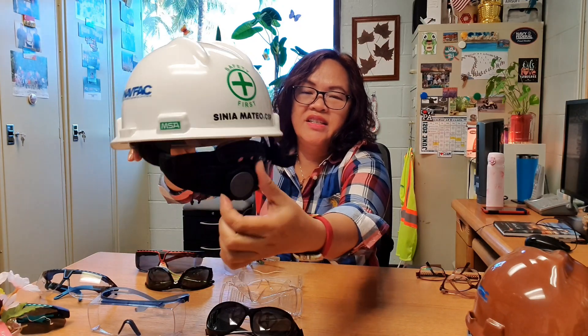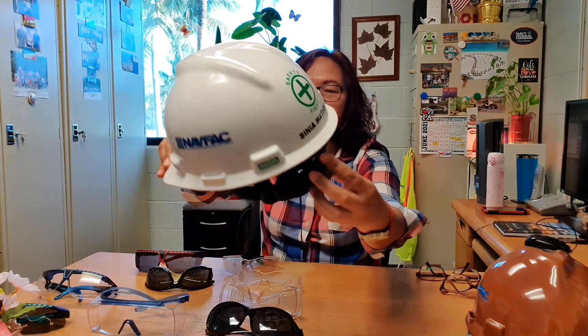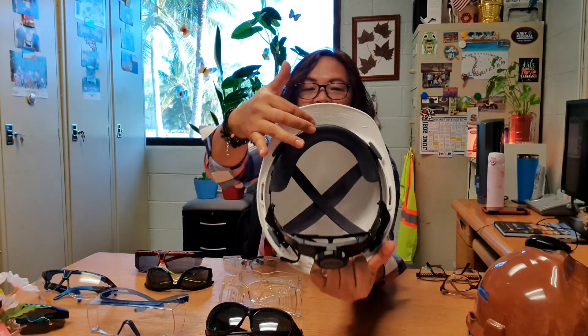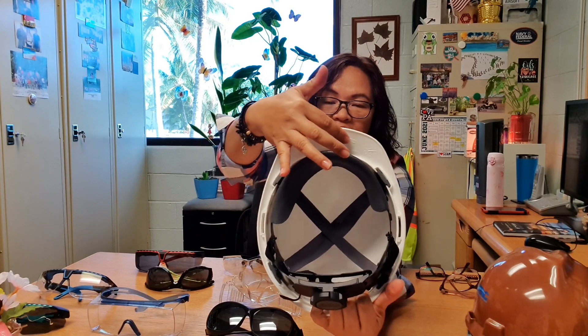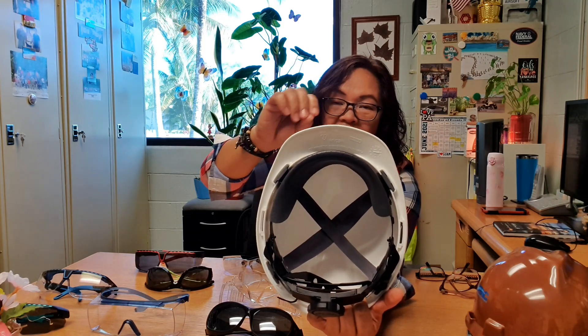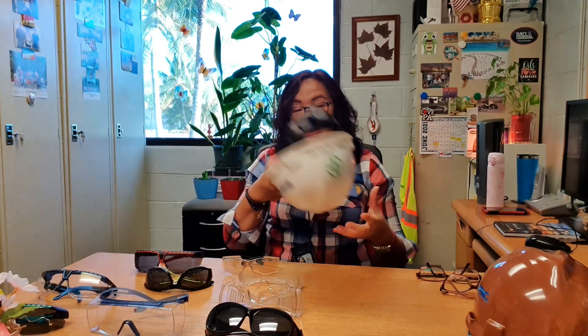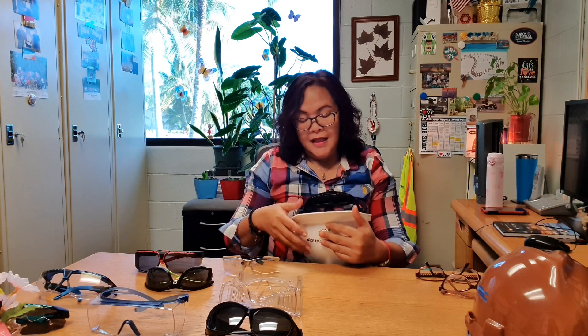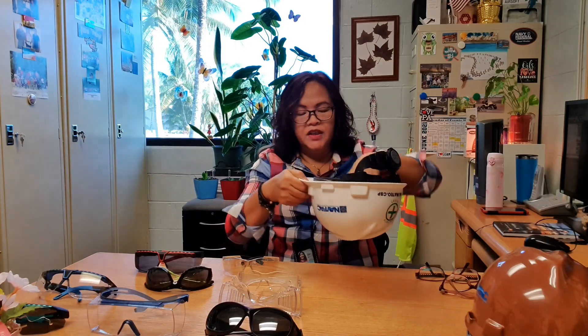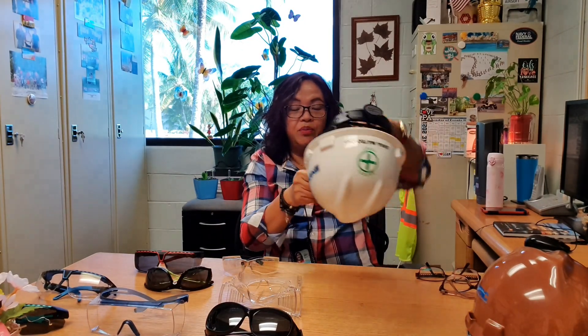You can see here the adjustable ratchet and the suspension underneath. We also have the date of manufacture on the visor — there's an arrow and embossed date numbers where you can see when it was manufactured. It's important to know when it was made so you'll know when to stop using it. It lasts about five years, and after five years you have to discard it. The suspension needs to be replaced every year.